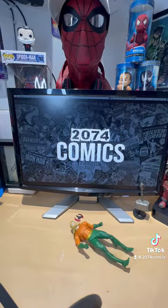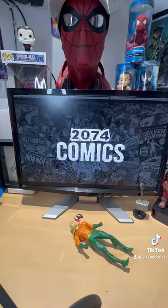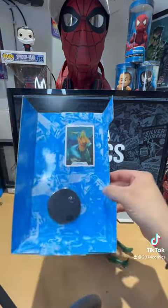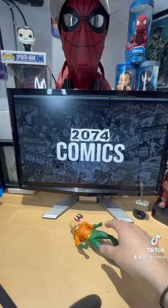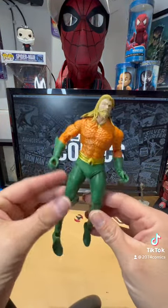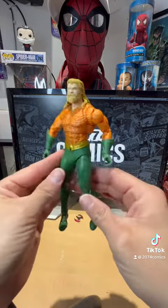Aquaman comes with his staff, which we'll try out later. He also comes with the McFarlane stand and the cool collector card — that's about it guys. And once again, he looks so cool. I love that look.